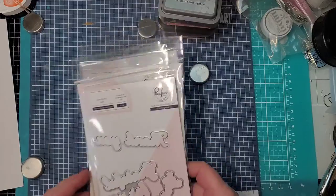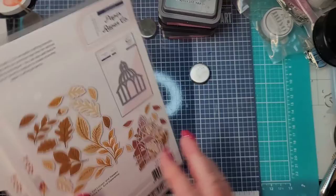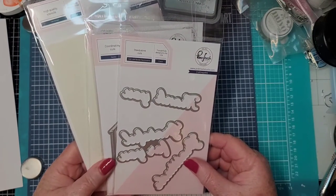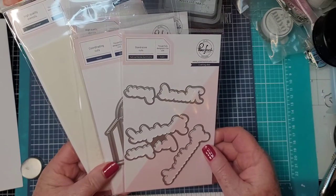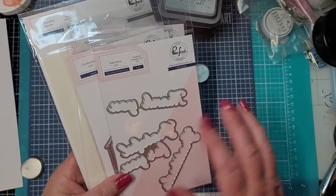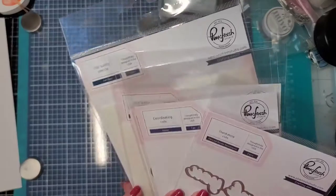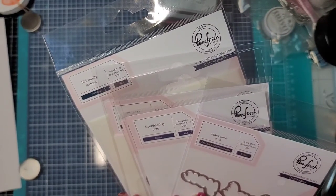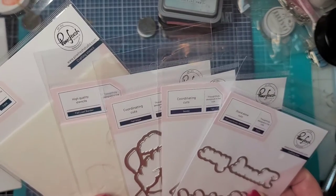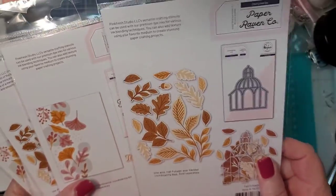Hey y'all, Ronda here. Oh my goodness, Pinkfresh has done it again! They have this system that includes stamps, dies, stencils, washi tape — some are just stencils and dies, some are stamps and stencils. They have a whole array of combinations. This is one of their newest ones — it's called the Fall Leaf Border Sentiments, Gazebo, Fall Foliage set.